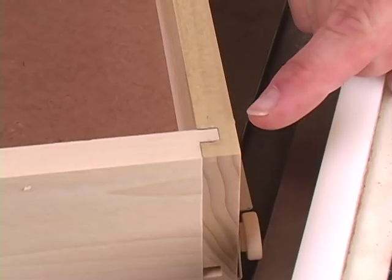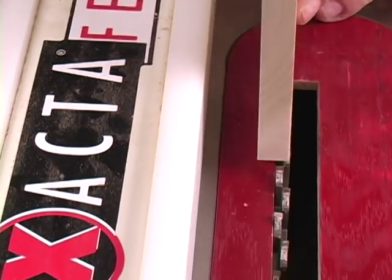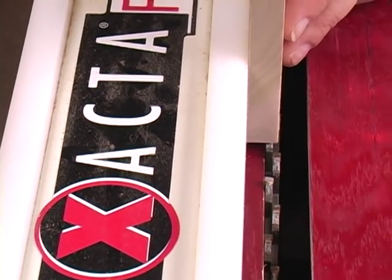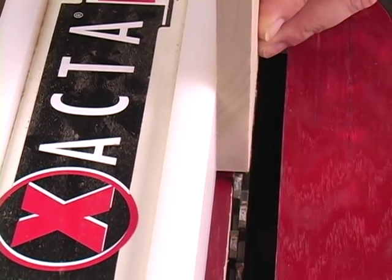I'm going to show you how to make this simple joint using a quarter-inch dado blade in a table saw. It can just as easily be done using a quarter-inch bit in your router table. The first thing we're going to do is set up to cut the dado in the end of each side part. To set our fence and blade in their proper orientation, I'm going to use a scrap of the same thickness material and draw the fence up until the surface of the board and the edge of the blade are flush. Then I'll lock the fence down.